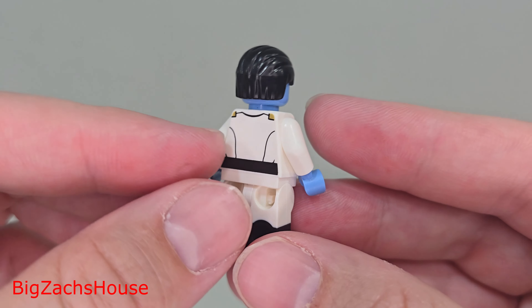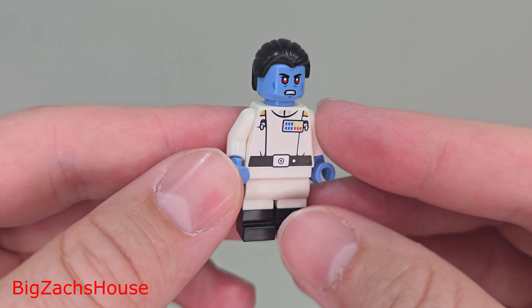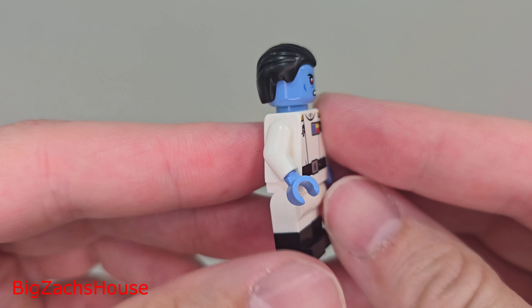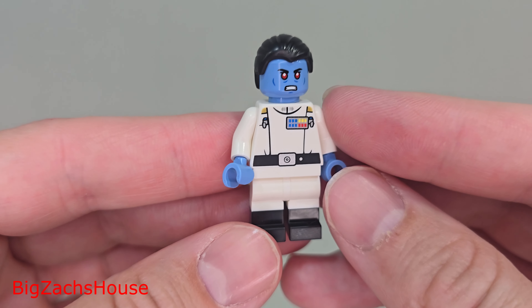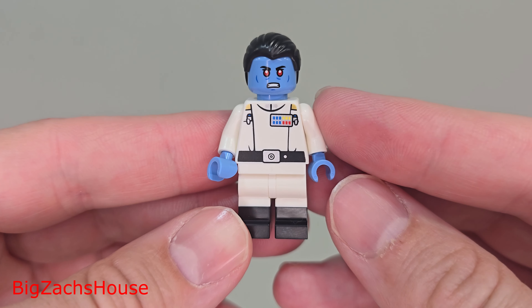Let me know what you all think about my review and about this set. Personally, be patient and wait for a sale — I think that's the best thing to do. Thank you all for watching. If you're new here, slap that subscribe button. If you're not new here and you watch all my videos, thank you for your support and I look forward to seeing you in the next video.